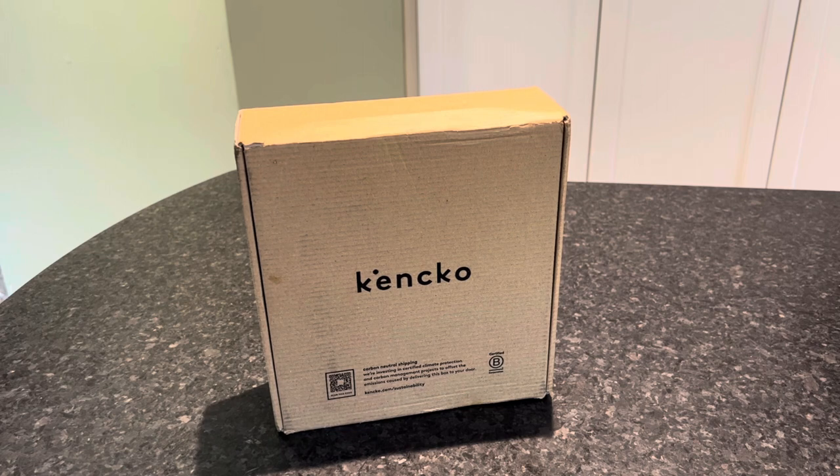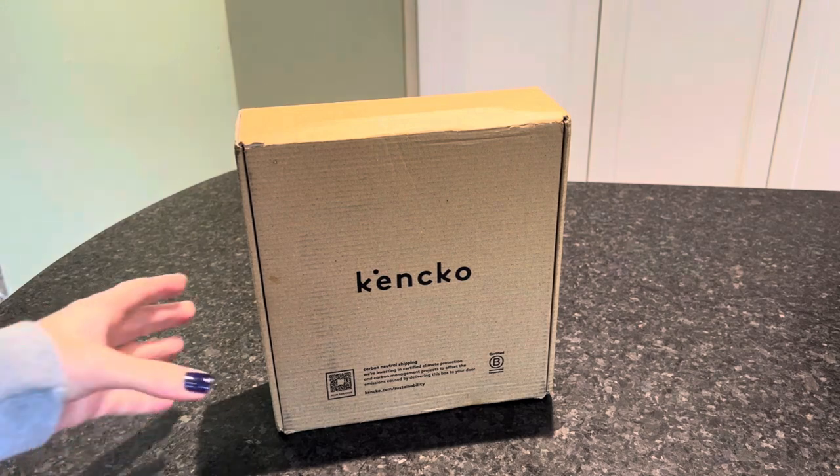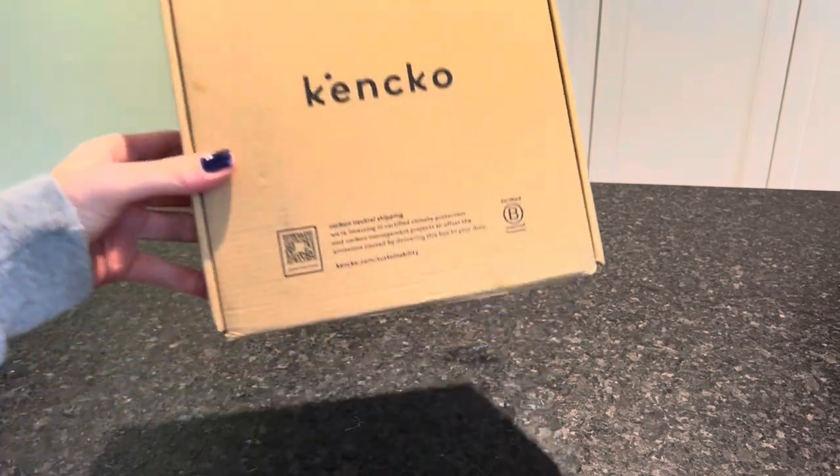So what is Kenko? They are helping you eat more plants the easy way, without artificial additives or refined sugars. They have freeze-dried smoothies, gumdrops, and bowls, and we are unboxing their smoothies today.